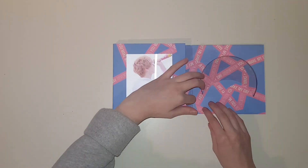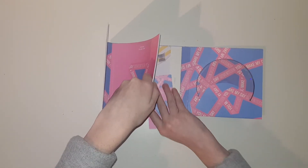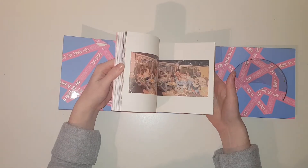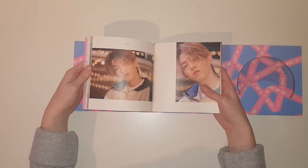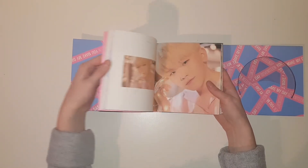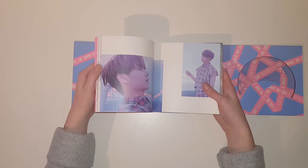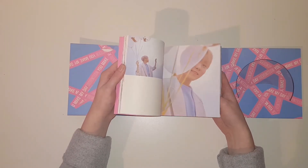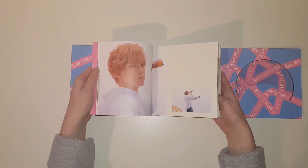Here is the lyric book. I'm going to take out the photocards first. Okay, I'm not looking — I'm just going to flip through this really quick. This is my favorite version of the three. The colors and the aesthetic — I really like the Set the Sun version. It looks very meadow-y, if that's even a word. I really like this one; I love the colors because it's obviously SEVENTEEN colors.